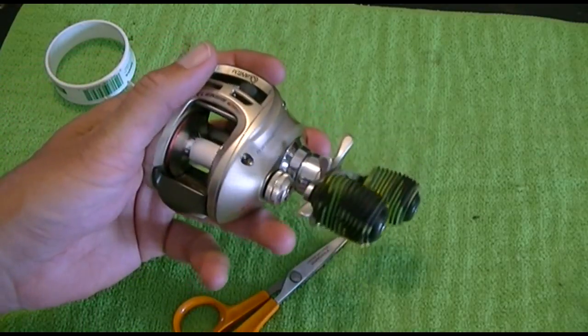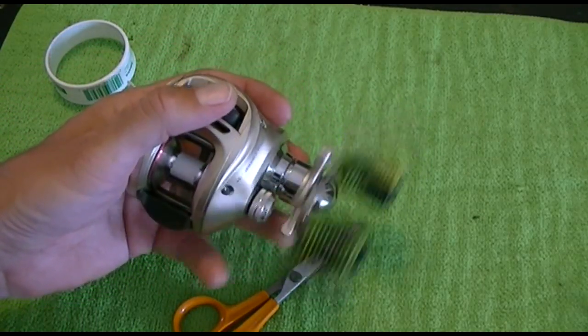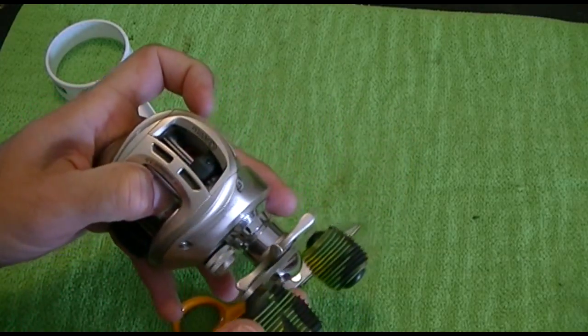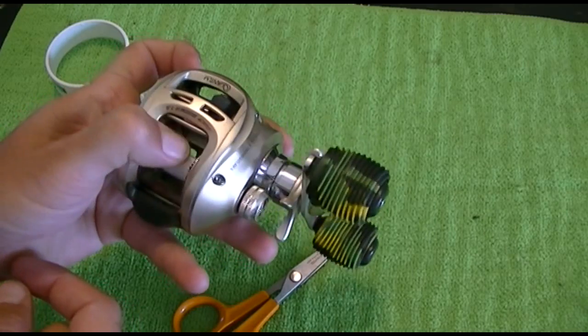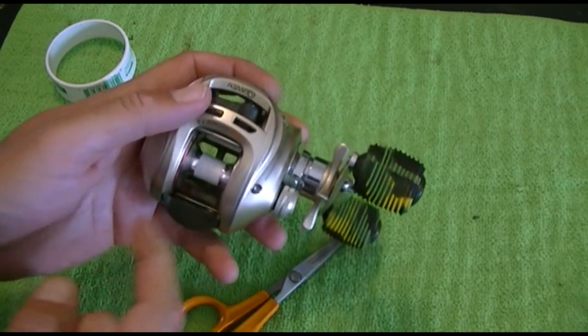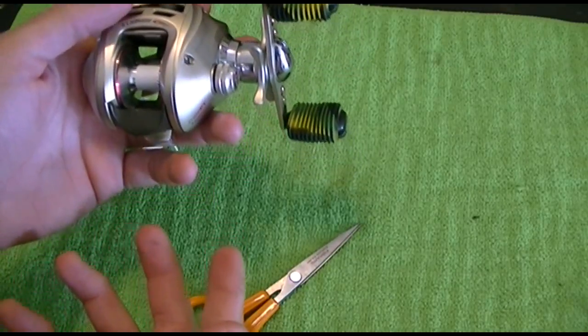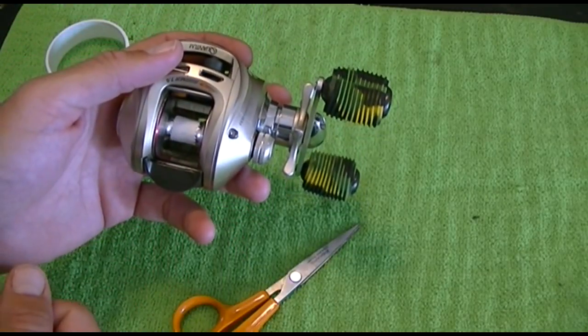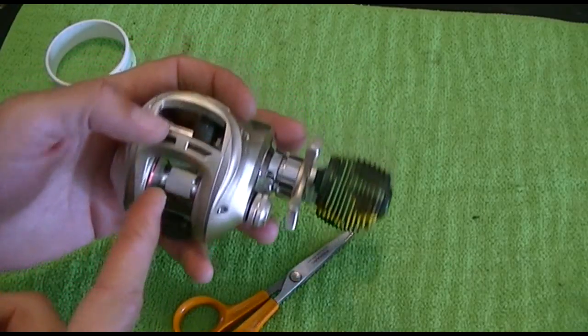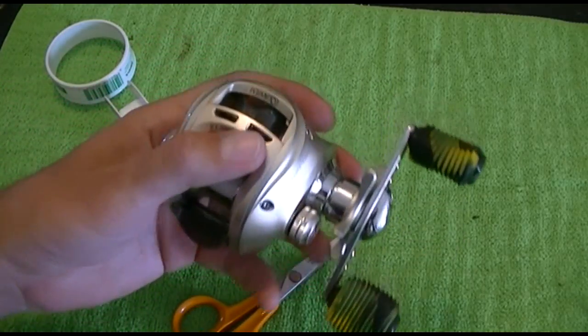When you're winding your braid on, wind it on pretty tight and this will keep it from slipping. My new Lews doesn't slip — it has two small grooves in it and I think that's to keep the braid from slipping. Never really heard anybody talk about what those grooves are for, but my Lews is not slipping, and neither is the Corrado.